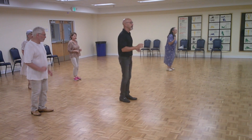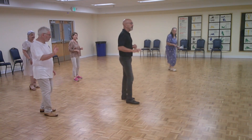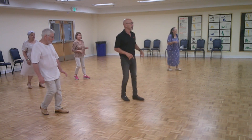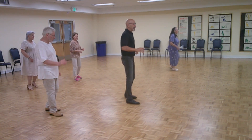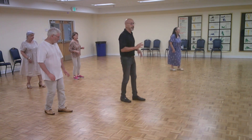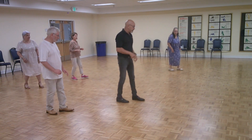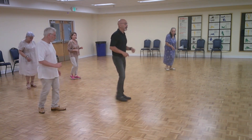One, two, three, five, six, seven. One, two, three, five, six, seven. So now we're going to do the turn, but let's not stay cemented with the right foot, guys. Let's just go ahead and do what you need to do. Just lay it back after the seven on the one with your back foot.